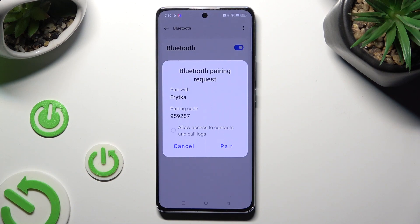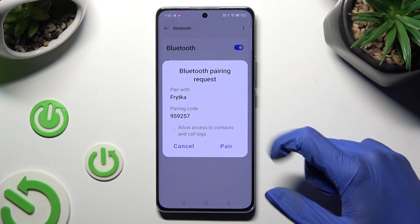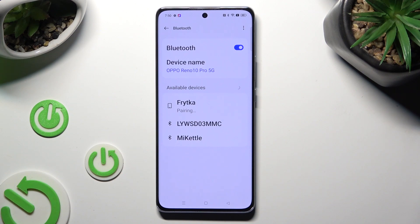Then select pair in the pop-up and wait for the other device to do the same. As you can see, my devices were successfully connected.